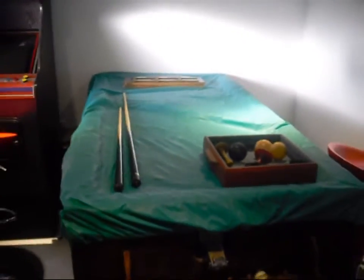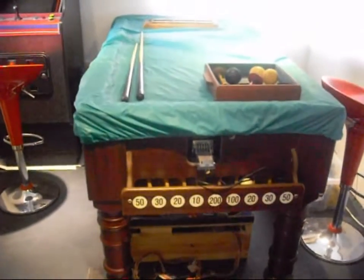This is a bar release table I got from Wales. Really great game, really enjoy it.